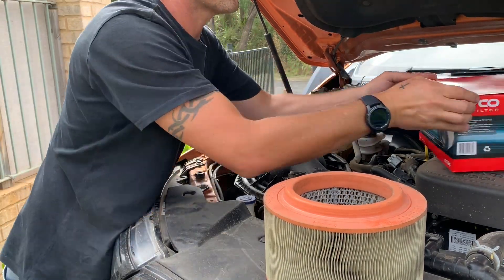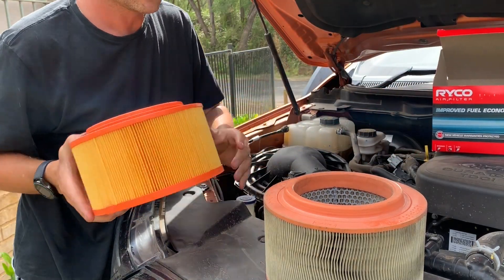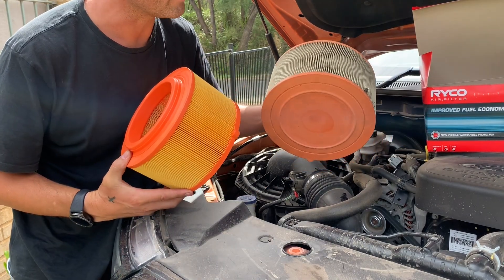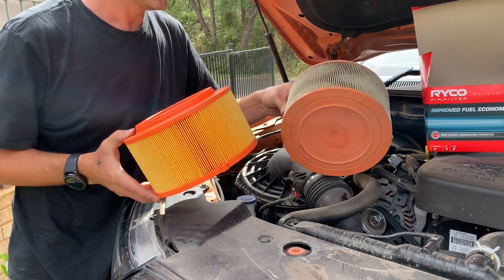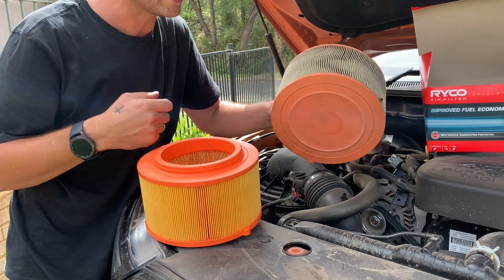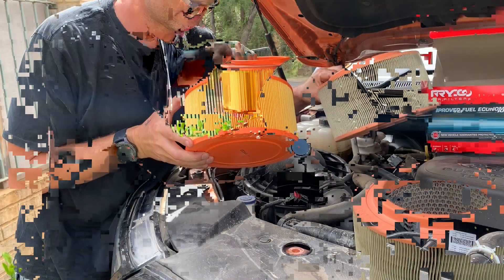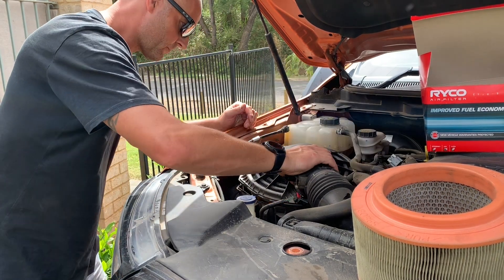Once you've cleaned it out, all you need to do is put your new one in. As you can see the difference between the old and the new — from memory I think this cost me about 60 or 70 bucks. The old one is all twisted up compared to the new one which is nice and straight. I know some mechanics just take these out and use an air compressor to blow it clean. Now as you can see there's a little knobble there, so basically you can't put it in wrong — there's a matching knobble inside the actual housing. Just push that down.